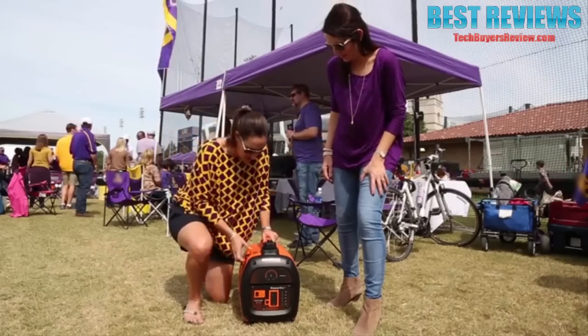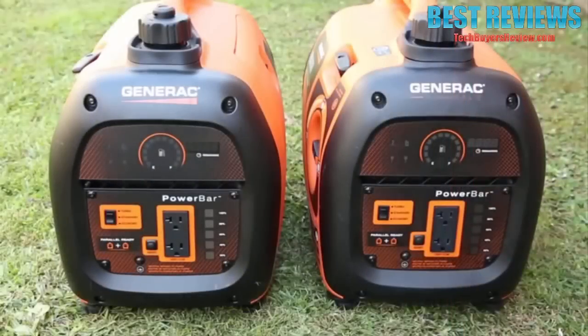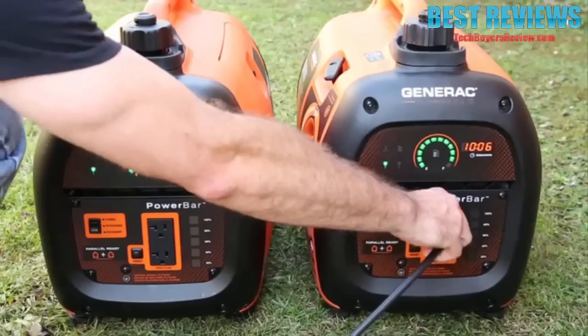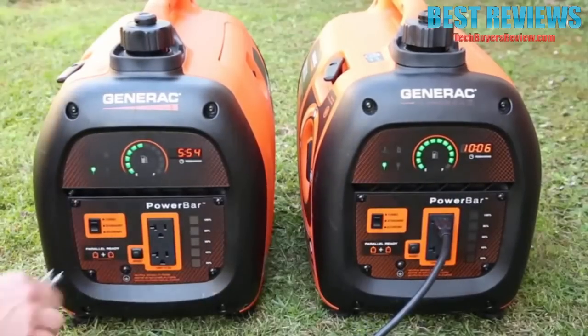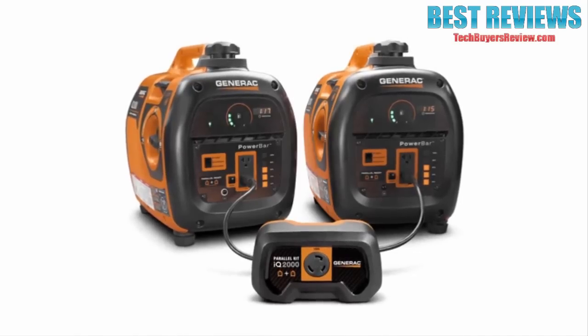The generator's 2000 starting watts is enough to power all your tailgating or campsite appliances. Of course, there are times when you need more power. Fortunately, the IQ2000 is parallel ready. Just connect two IQ2000 generators using the optional parallel kit to get almost twice the power.